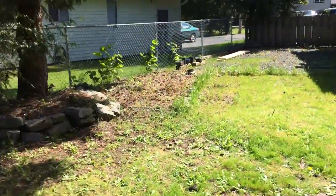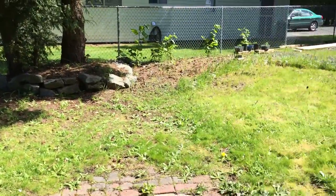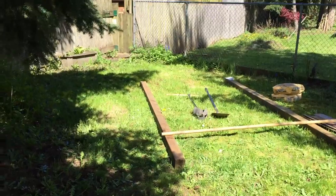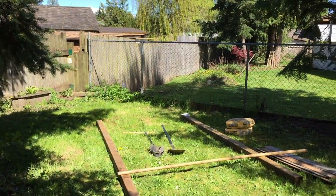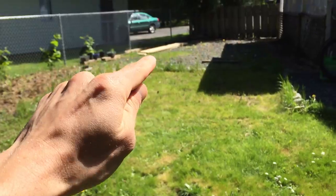I should tell you guys how I chose the spot in my backyard to put it. I'm renting this place right now so it's not even going to be permanent, but I need a pull-up bar so I'm going to put it in. This is just the corner that gets the most amount of sun, other than right there where I'm going to be building a garden box — you can see the wood over there.